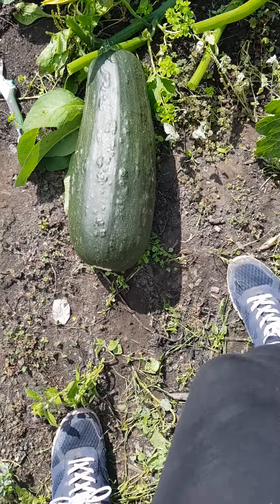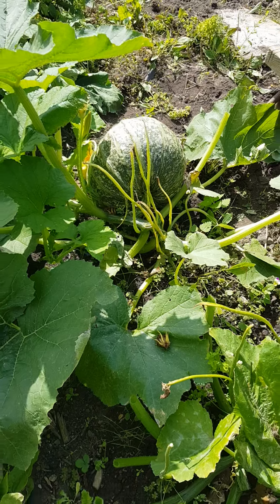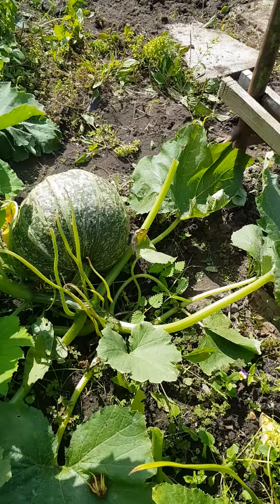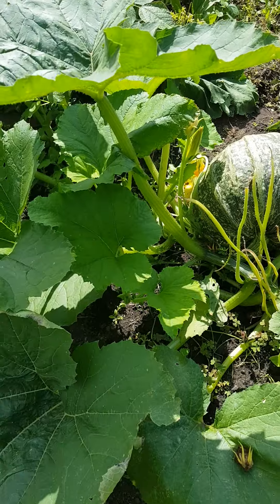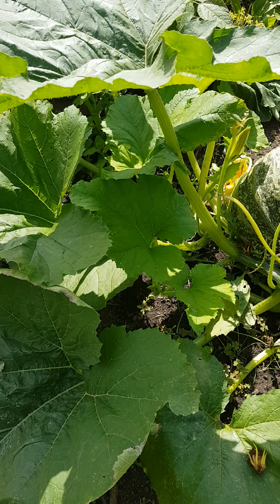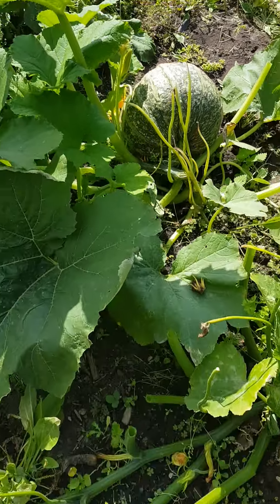My pumpkin looks like it's growing bigger. Sorry, I'm a bit out of breath — I've been digging a bit. There was another little pumpkin there but it ended up falling off and rotting, so yes, that's the king or queen of the pumpkins now.